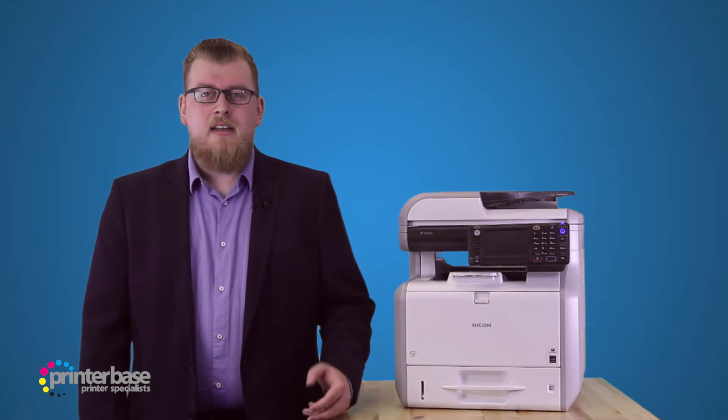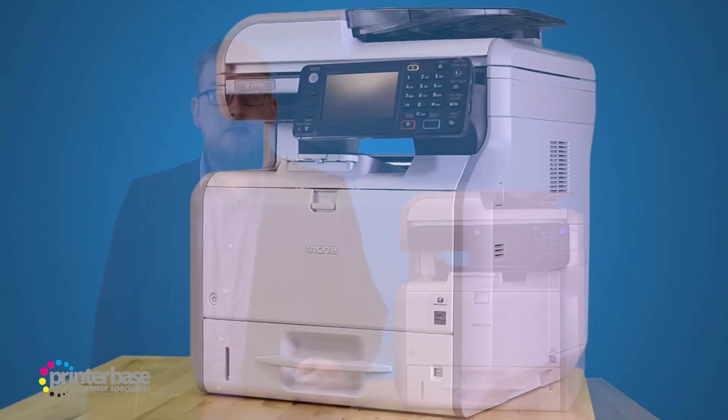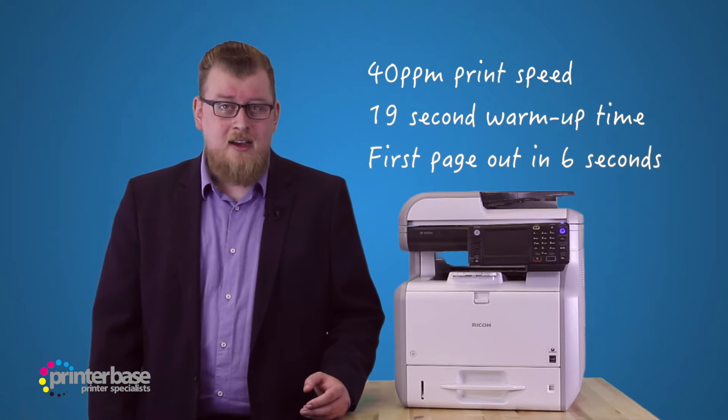Hello everyone, it's Ben from Printerbase, and in this video we'll be putting the SP4510SF through its paces with a little print demonstration. This is a mono laser printer capable of delivering prints at up to 40 pages per minute, with a 19 second warm up time and a first page out in as little as 6 seconds.